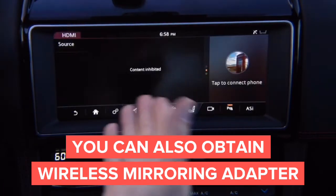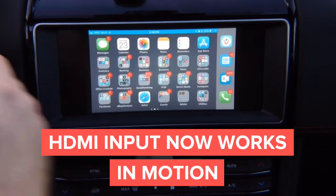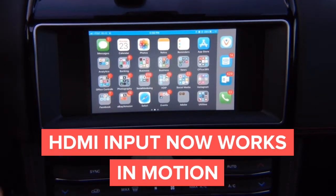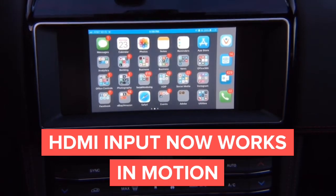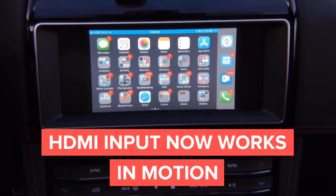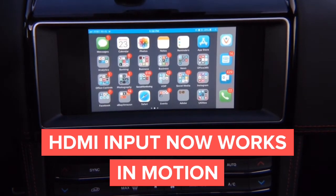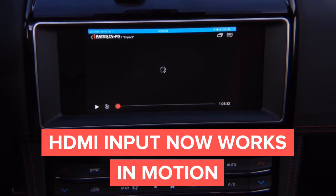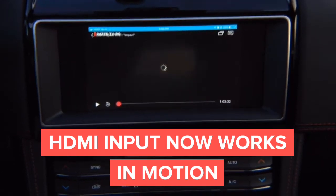In neutral, that is how it was before. But when you put it in drive, you can drive. Let's go ahead — we are going to move a little bit. See, we are driving. I am actually driving and the video stays on. And you can do anything: YouTube, Netflix. Basically this is just an HDMI input, same as anywhere. You can see I am driving right now.